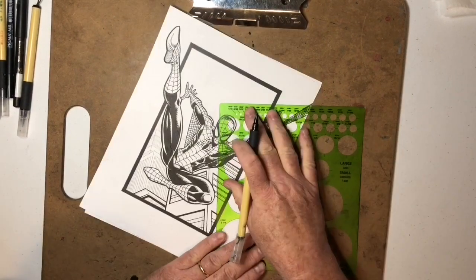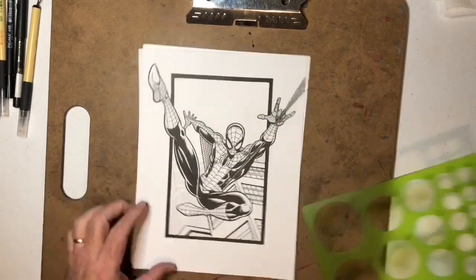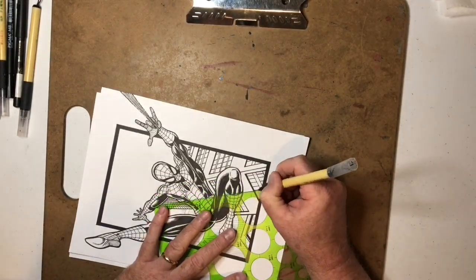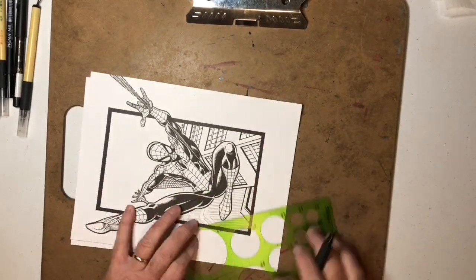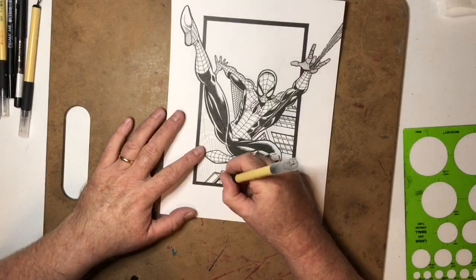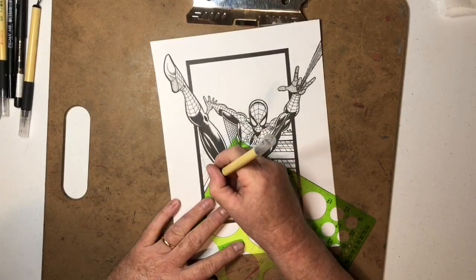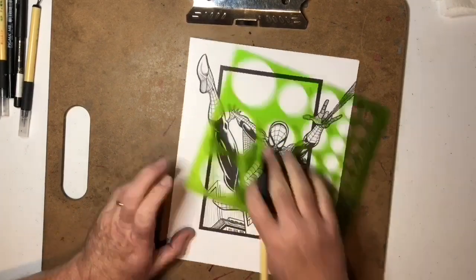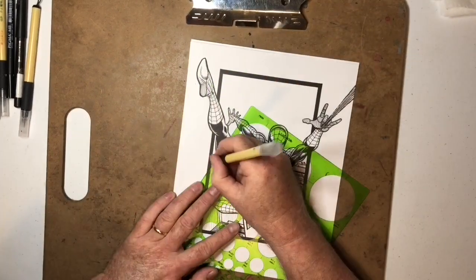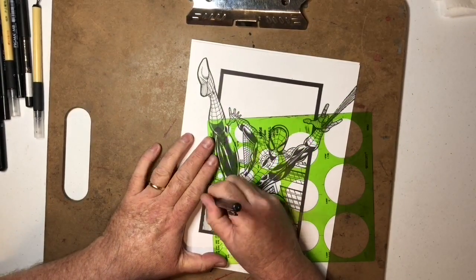You can see I'm using all kinds of different pens — certain ones for certain things. This one is good for the more technical lines I'm adding for the buildings and stuff. But I much prefer the more organic lines where I'm not having to get so mechanical. All of that is part of the job description, so you've got to learn how to use all the tools at your disposal.